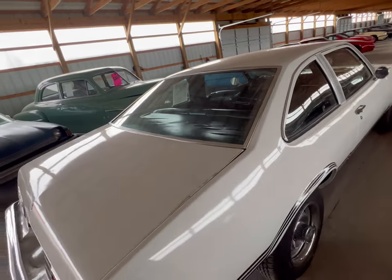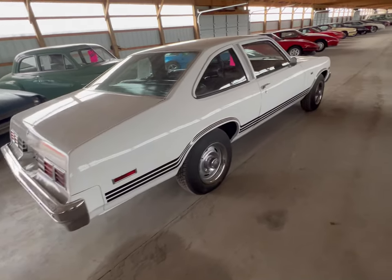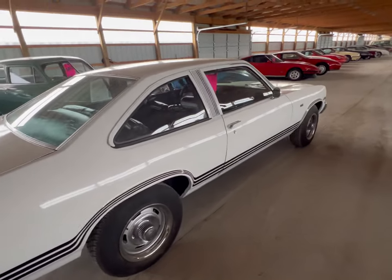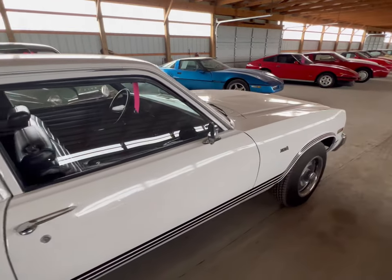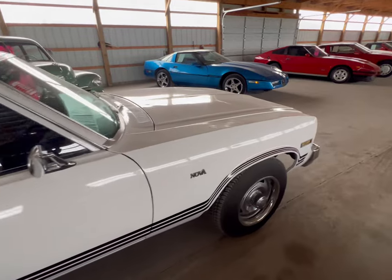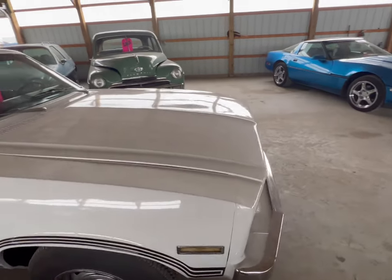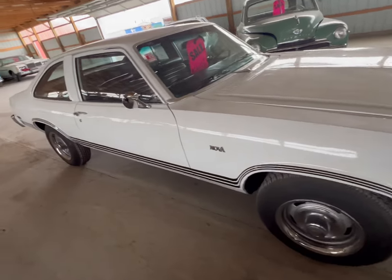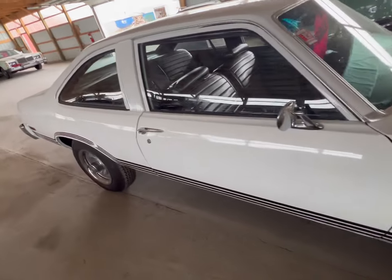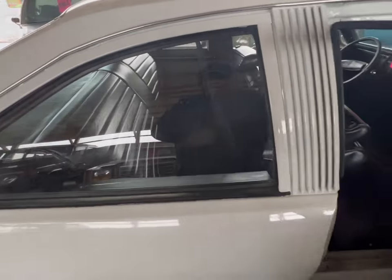Car needs a good bath, but there's nothing wrong with this one, nothing at all. I don't see anything so far. Decent car, really decent car. And it is rust-free. We're going to look at the passenger side.